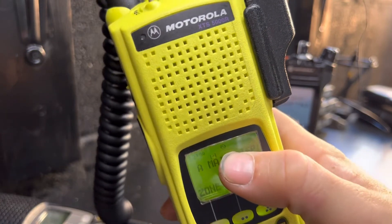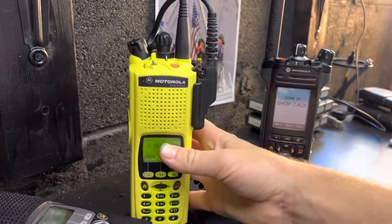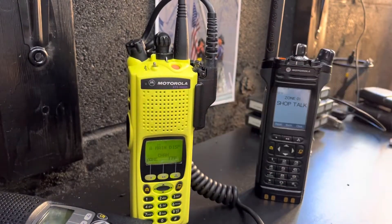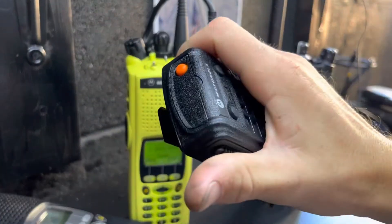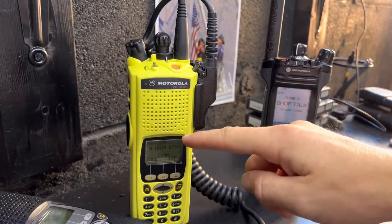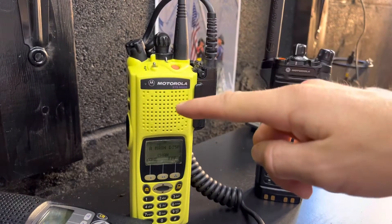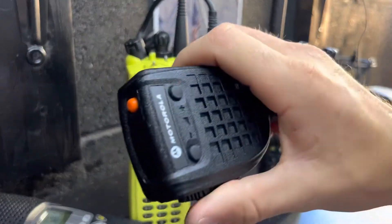Right up there, that little icon means that it's in secure mode. The radio has to do the talk permit tone, but it'll only do it if you have encryption enabled. If you have the encryption enabled, it'll do P25 digital with the talk permit tone.